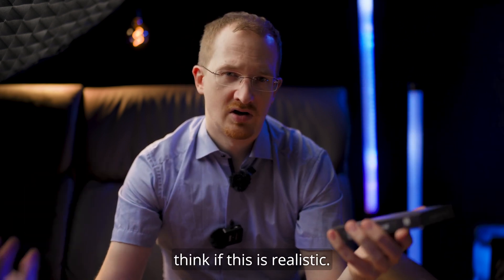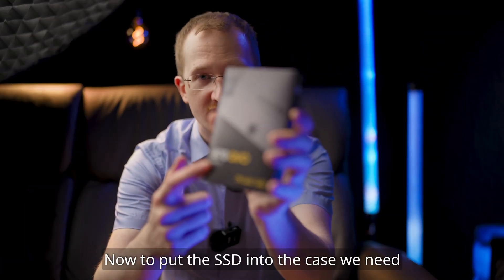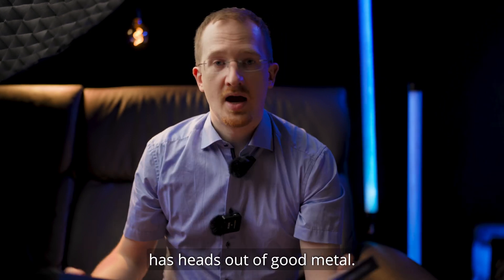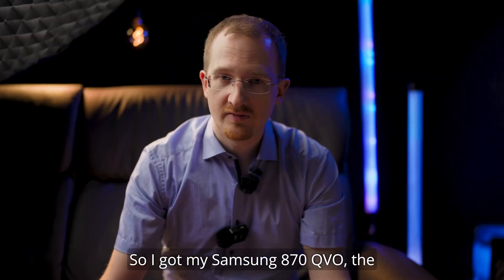But you really need to think if this is realistic. SSDs will anyway become cheaper and better over time. Now to put the SSD into the case, we need to make sure to get a screw head toolset which has heads out of good metal. I'm using the iFixit screw set.